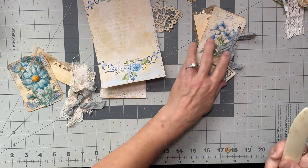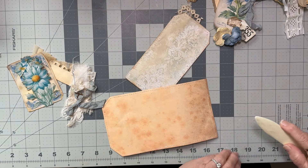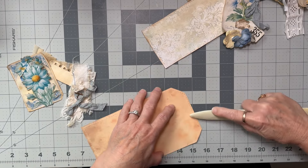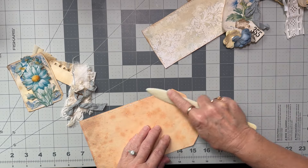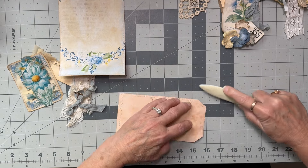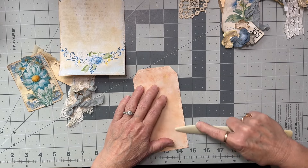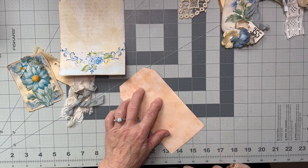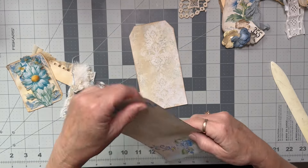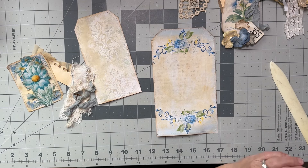Right, so I've sewn around all the edges. I'm just squishing down the stitching on the back because the needle pierces the paper when it goes through, but that's going to be covered. I haven't used a contrasting thread because I just didn't want to change my thread on the machine, but it might look nice. This one's a bit messy — I've done some zigzagging around there. Okay, let's just start gluing some things down.